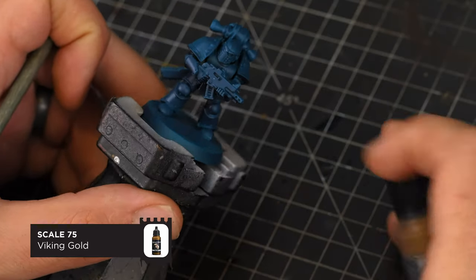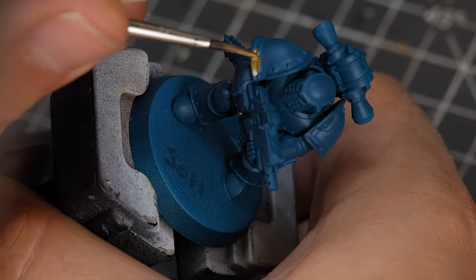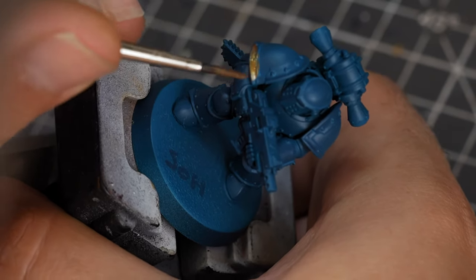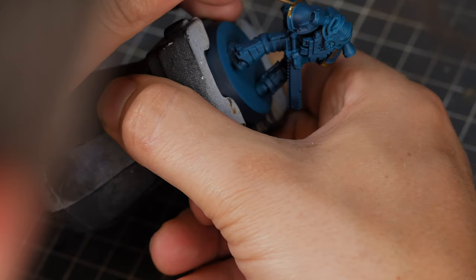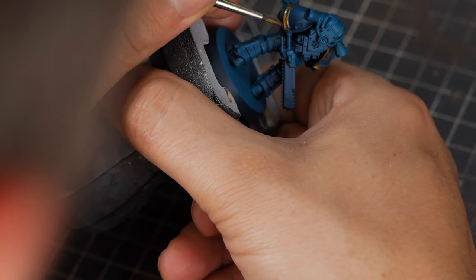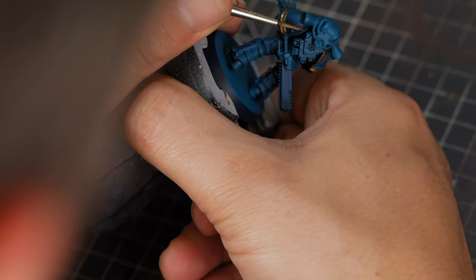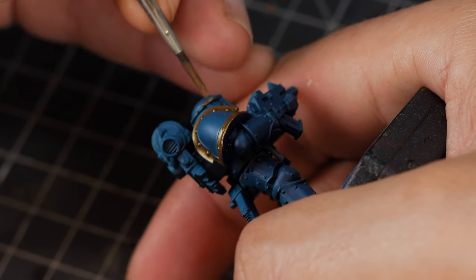Now that our base armour colours are finished, we can start working on the details. Starting with the trim, we're going to be using Scale 75 Viking Gold — just for the shoulder pads — and we're going to need two coats to go over this turquoise colour. This is a fantastic gold; it's been my replacement for Retributor Armour, which I used almost religiously, but this is just so much smoother and such a good quality of colour.